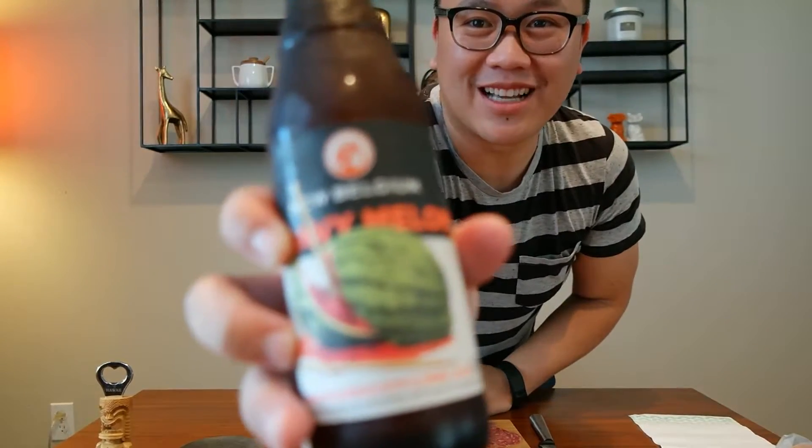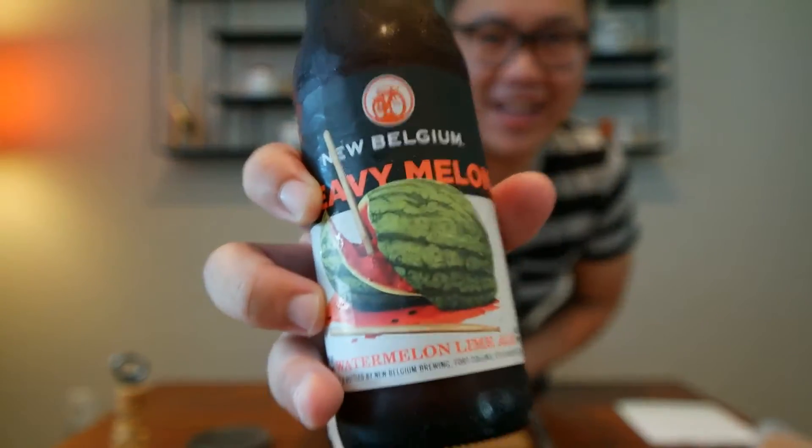So the beer I have is a New Belgium Heavy Melon. I can't get my words out today because I'm excited that it's Friday. So let's get started. The air conditioning's on. Don't have any major plans this weekend, but that's the exciting part. Cheers.